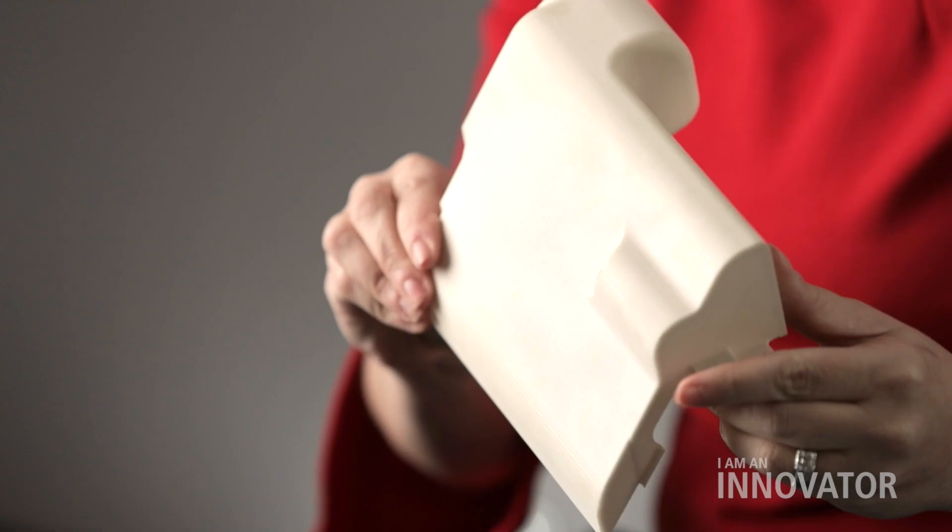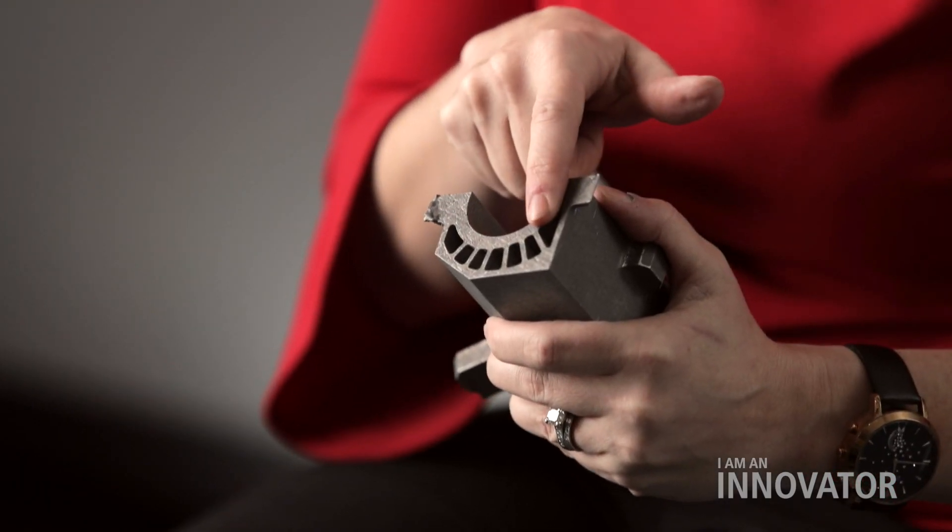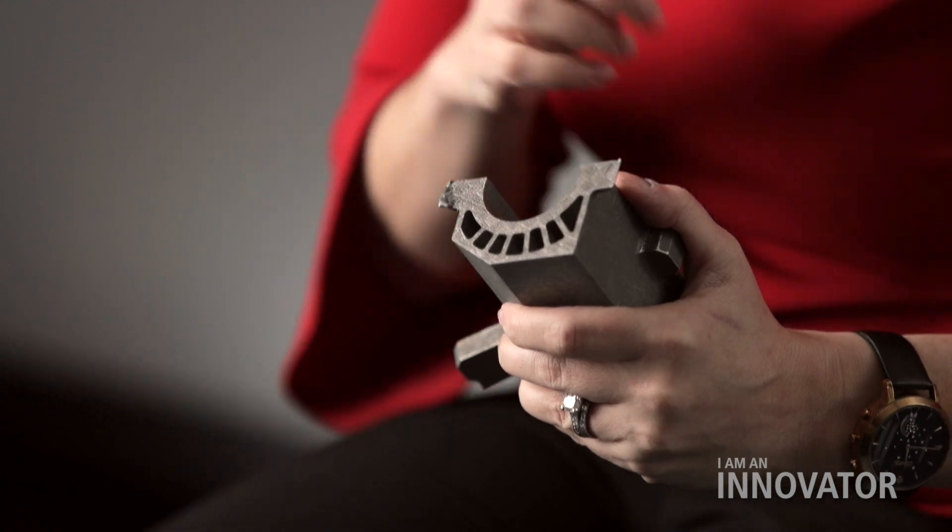Sometimes they are impossible to make with conventional methods. We can get higher stiffness but lower weight out of our parts. We can add more efficient cooling through internal channels. And we can also add dual functionality — taking what 5 parts used to do and putting them down into one.